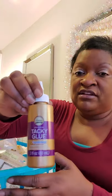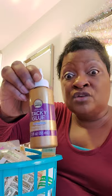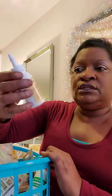For all my crafters out there — tacky glue! You know this product from Michaels and other chains, and even the small bottle can cost you a few dollars there. So go and get this at Dollar Tree — it's amazing.